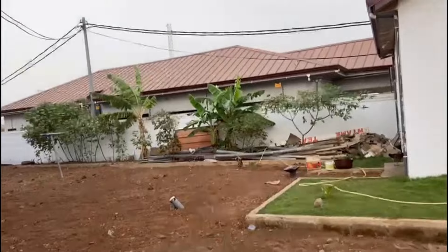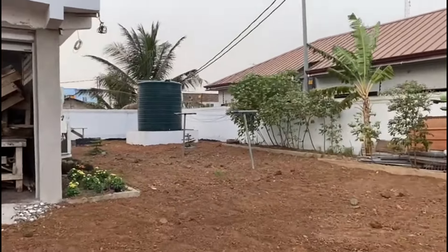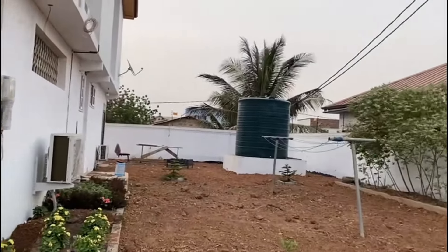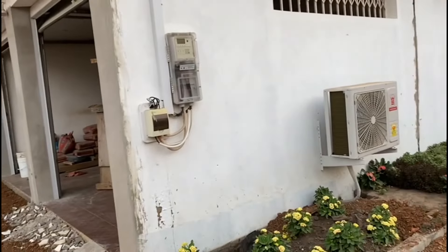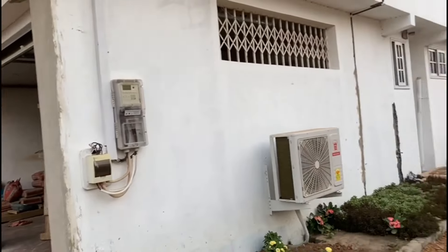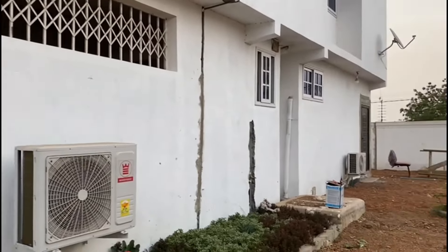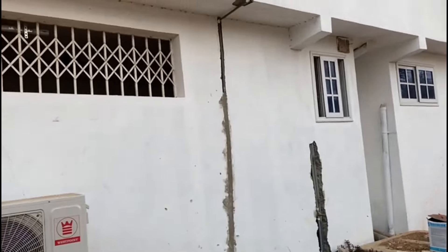We're going to take all those things into consideration. Little by little, guys, little by little. Someone made a comment about the dry line — we're going to take the dry lines out of that place and look for a different location. I have a plan for the dry line and we're going to do that as well.